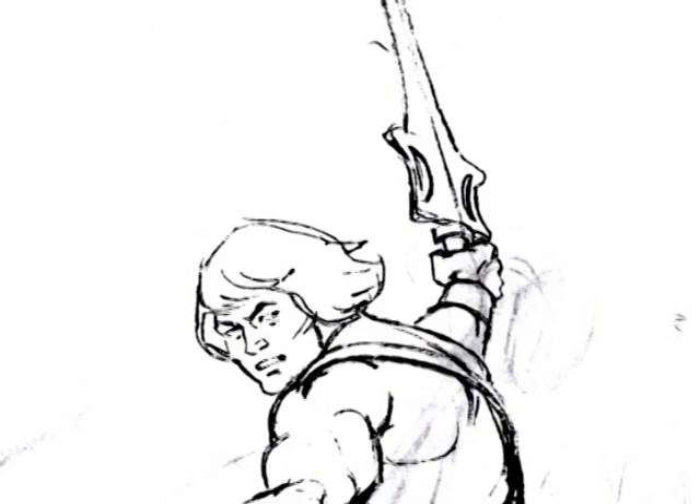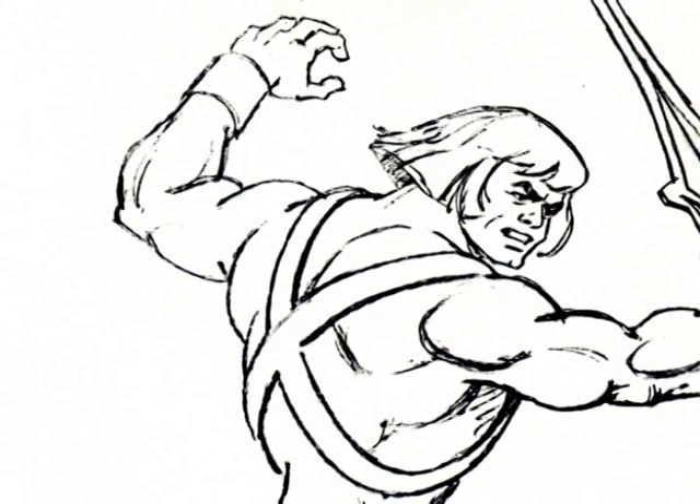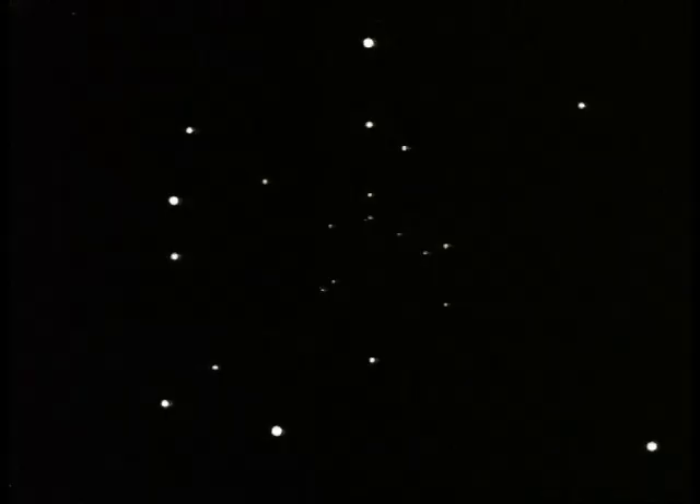Hello ladies and gentlemen, and welcome to the official He-Man and the Masters of the Universe YouTube channel. My name is James Etock, and today I thought it would be fun to showcase the rarely seen He-Man animation test. Don't be scared. But first, a little backstory.